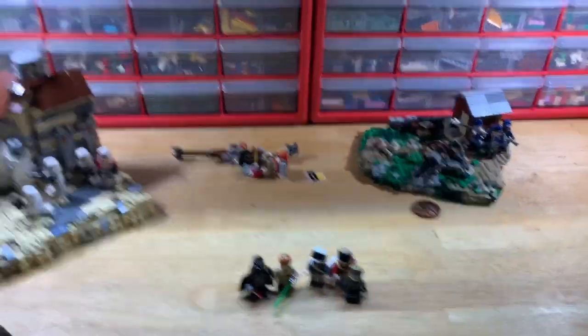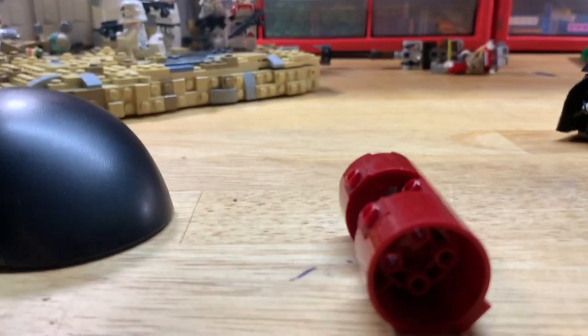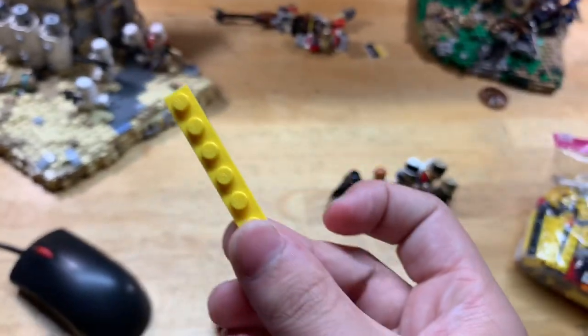That is the Civil War map there, ladies and gentlemen. I also did get an order in of some yellow 1x6 plates. Let me just prop you up so you guys can see something here — I did get a load of these 1x6 plates.